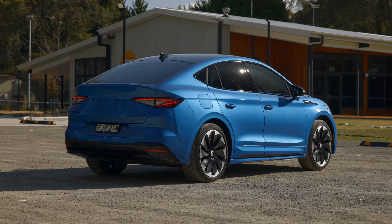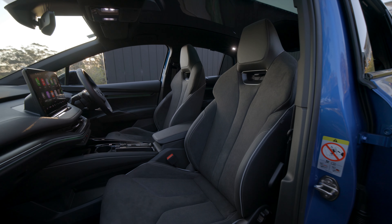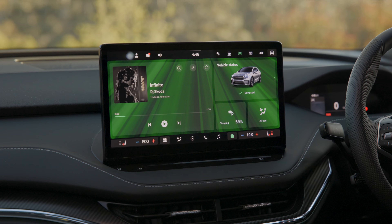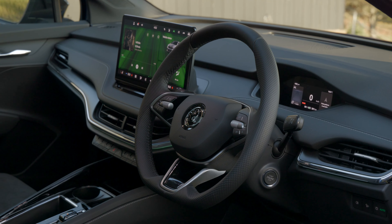Skoda's first battery electric vehicle is finally here. This is the Enyaq. It's available as a coupe SUV initially, with a few different versions to choose from. In this review, I'll tell you everything you need to know, including the EV driving range, the charging specs, the best competitors to this car, and plenty more.